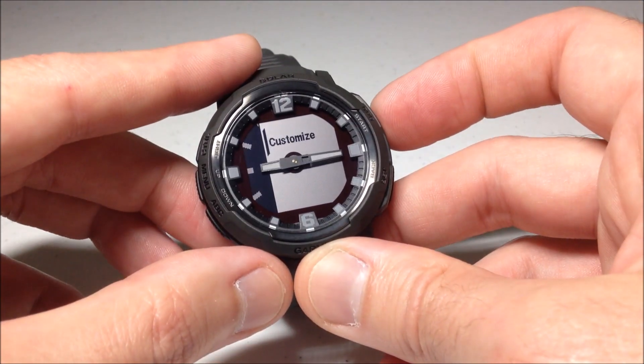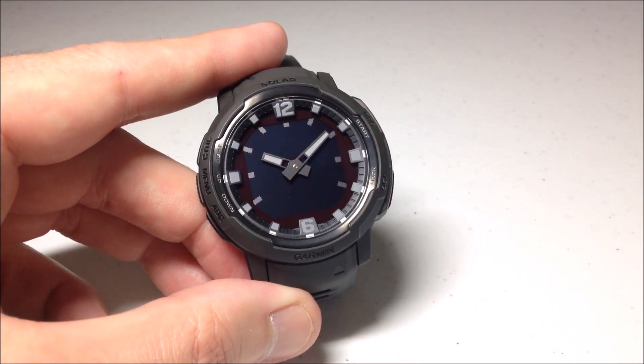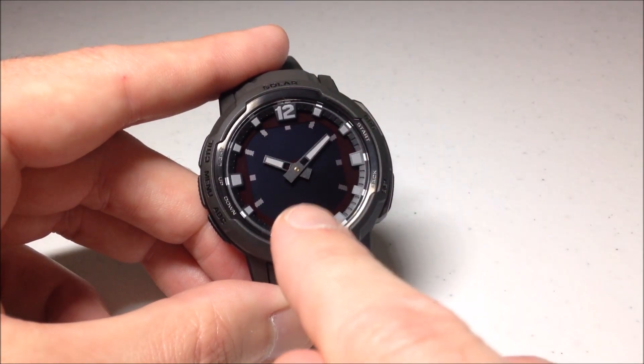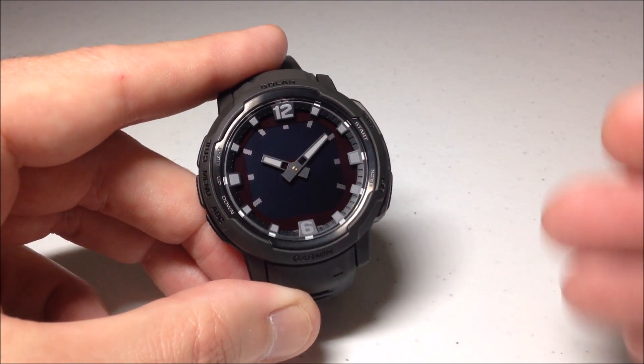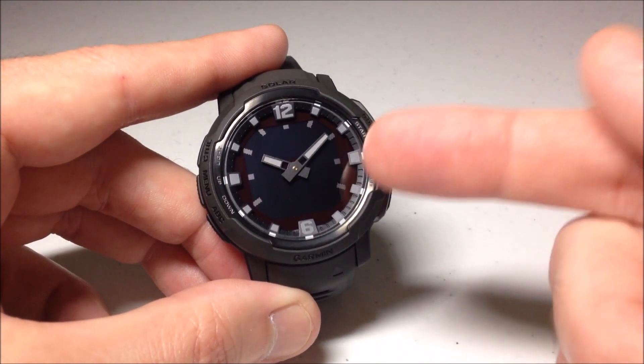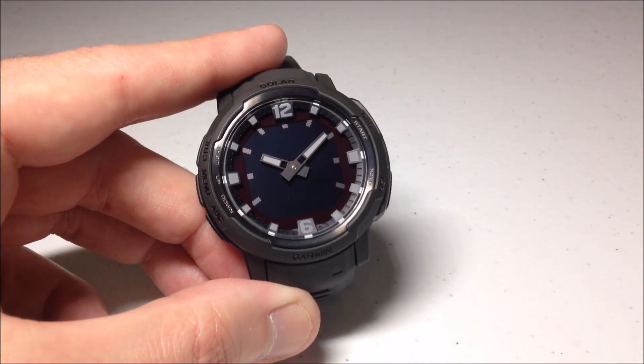I'm going to go ahead and choose it and we're going to do customize. As with all of the watch faces on this watch, you do not have an option for a different color. So it is going to be the black background with the light colored font. On the Instinct 1 and 2, they would give you the watch face in different color options where you could have the light background with the dark font. They do not do that on the crossover series.